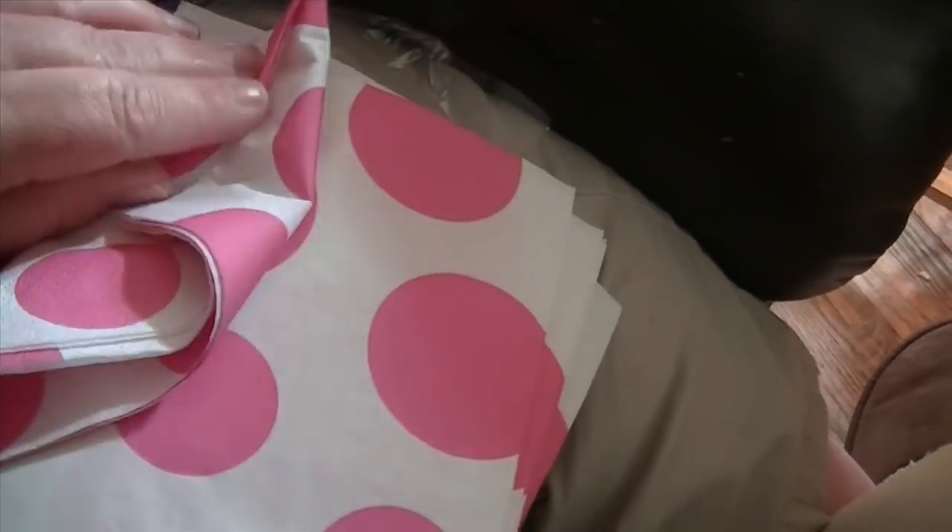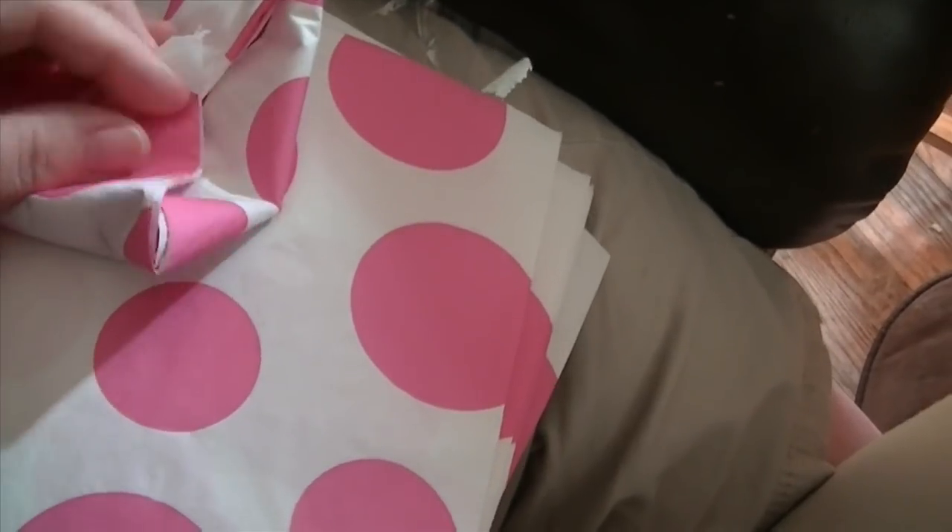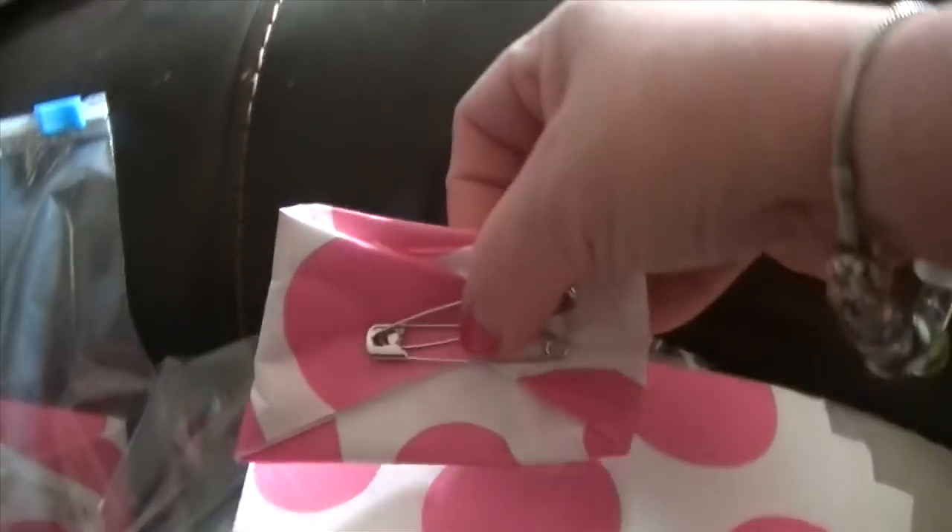I'm trying to do this with one hand — it looks a lot better if you use two hands — like that. And then you just put your pin on, and then one on the back.